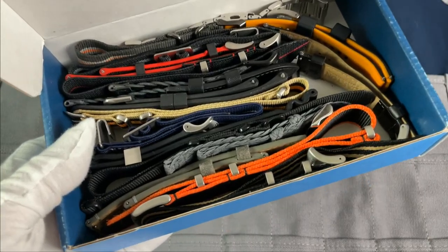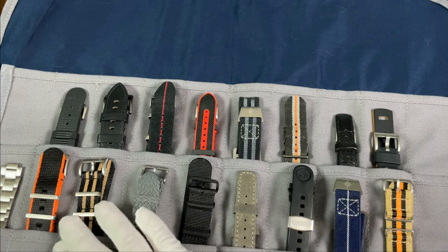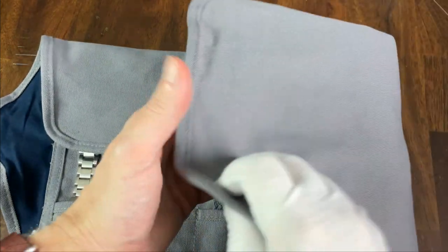This was my old strap solution, and it is a huge mess. Everything is just shoved into this box, and I have to pull everything out just to access them. Now let me show you the difference when I use this strap roll. Now I can see all of my options and have direct and easy access to any of them. I'm definitely going to pick a few of these up and also use different colors to keep my 20 millimeter and 22 millimeter straps separate. The roll costs $32 and is a great solution if you have a ton of straps.